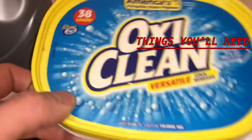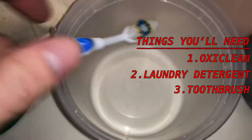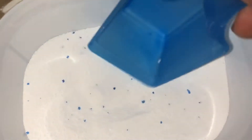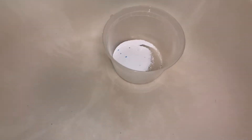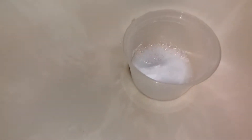We're gonna use some OxiClean powder and some laundry detergent, mix it in this bowl right here with a toothbrush and see what it does. A decent amount of OxiClean, a lot of water in here, and laundry detergent to get it smelling good.